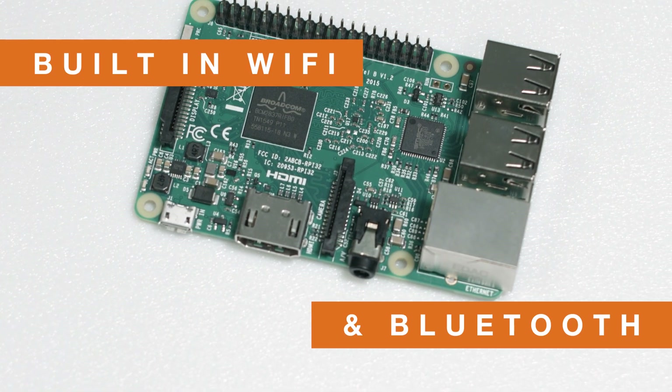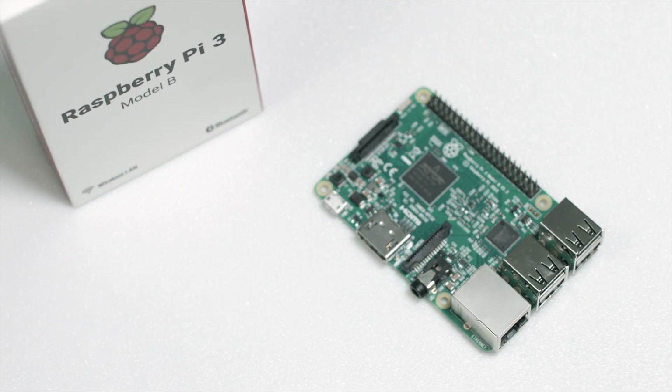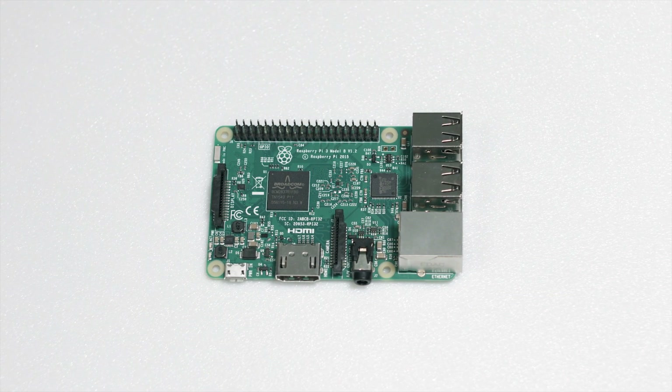The RP3 betters its predecessors with built-in Wi-Fi and Bluetooth, as well as an upgraded 1.2GHz 64-bit quad-core ARM processor, making the RP3 capable of running just about any application you throw its way. But arguably the greatest feature of the RP3 is its vast following and community that helps fuel amazing projects and ideas, all of which have the Pi as their centerpiece.